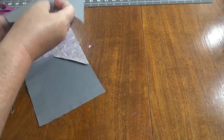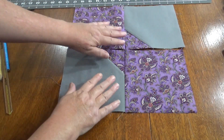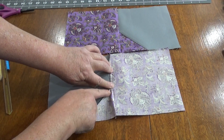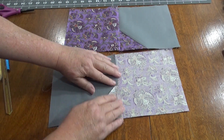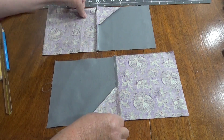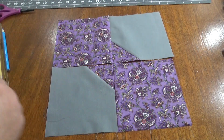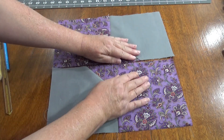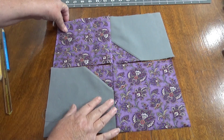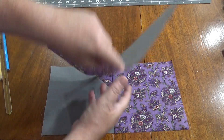This time I didn't press toward the gray, and I'm going to show you why. I didn't want to press it that way because then you're going to have some bulk, so I'm pressing it the other way so it's nice and flat. The old rule of always pressing toward the dark is not always the right call — I think it's more important to have it be nice and flat. By having the seams going toward the purple I can nest my seams.